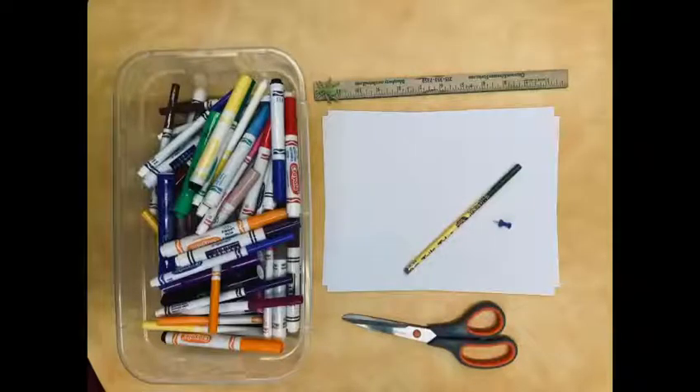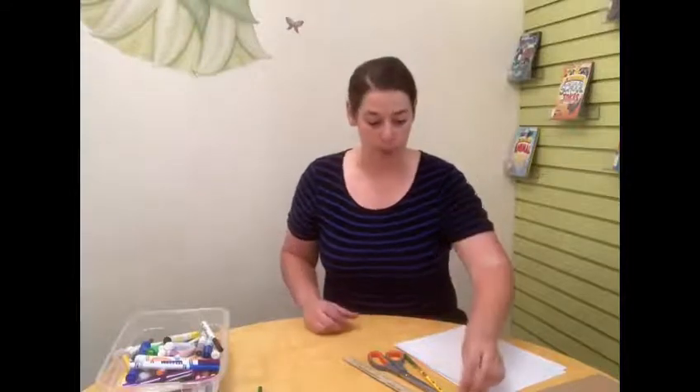We are going to be creating some peace pinwheels, and we're going to be writing or drawing about some things that we think about when we think of peace. Here are the supplies you're going to need: a piece of paper, a ruler, some scissors, some art supplies, a pencil, and a push pin. If you are using the push pin and you're a little bit younger, make sure you have a parent to help you because they are sharp.